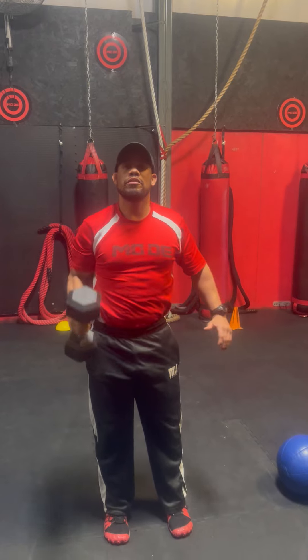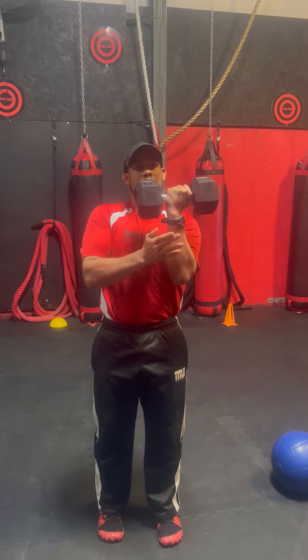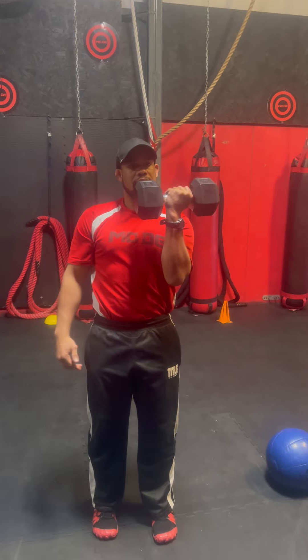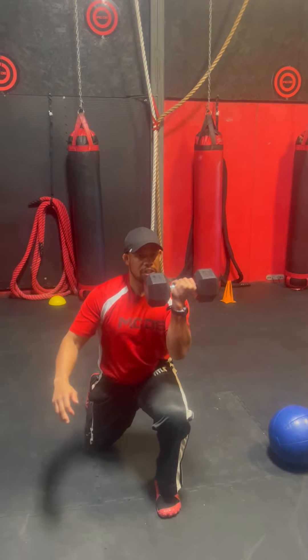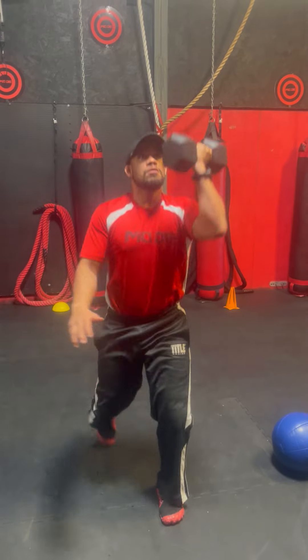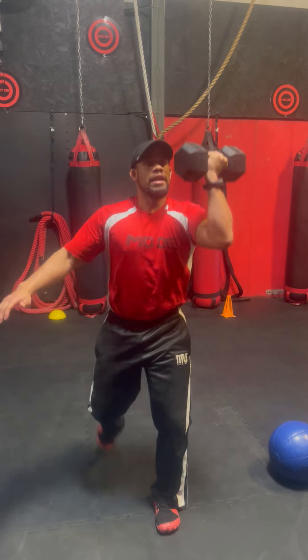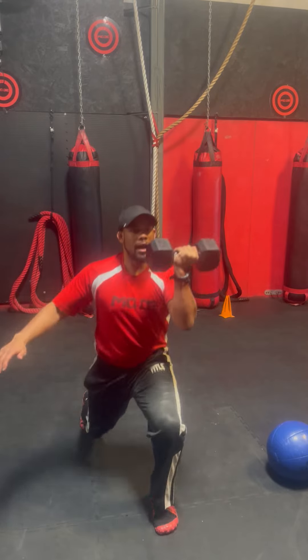I'm going 10 times on the right side, then I'm switching hands. Now the dumbbell is going to be on the left side and I'm going to step back on the right. I'm lunging and pressing again 10 times. It's completely okay if your knee touches the ground — just don't bang your knee, nice and light, just a little touch — 10 times.